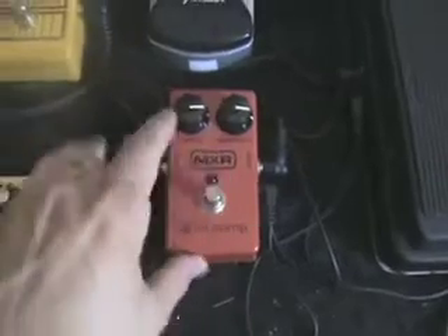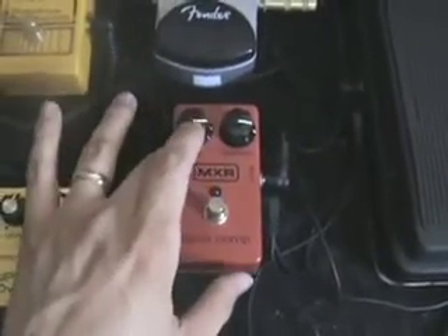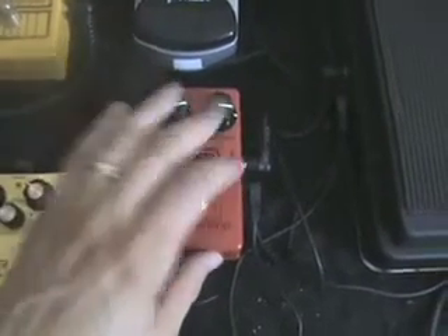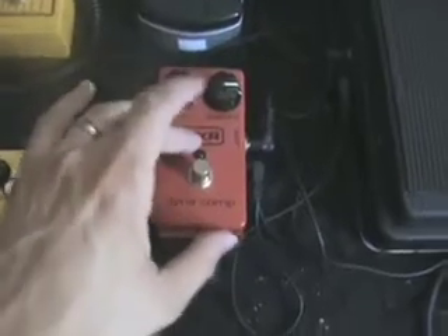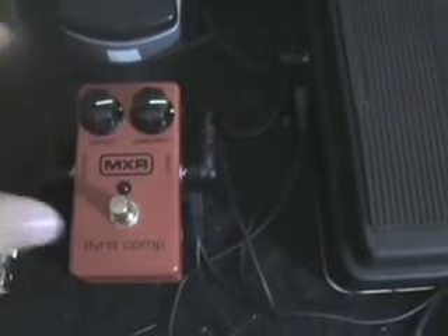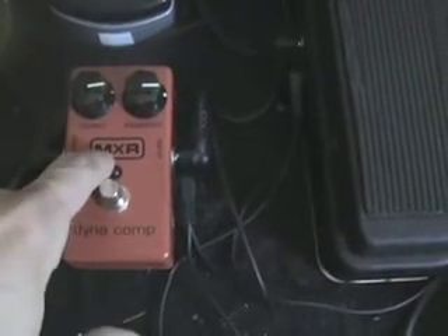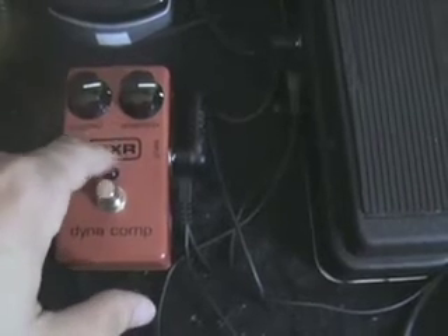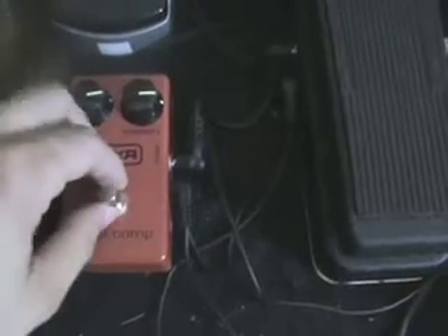I'll run from there to the MXR Dyna Comp. I've actually run this up against the Keeley Comp, and although it's quieter and a little less subtle — and sometimes when you get the output up pretty hot and the sensitivity all the way up you can kind of overdrive it — for what I actually use a compressor for, it doesn't matter. I'll either run it with some overdrive to boost a solo or keep the sustain, or I'll run it really clean sounding, and it sounds really nice.